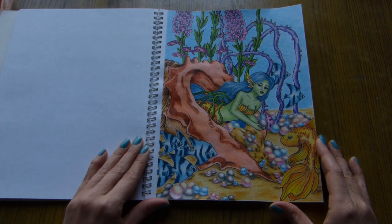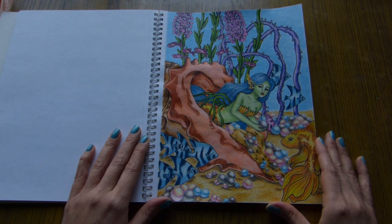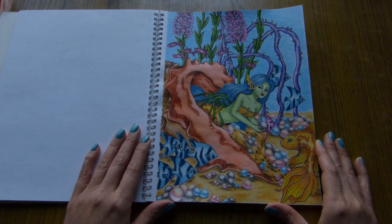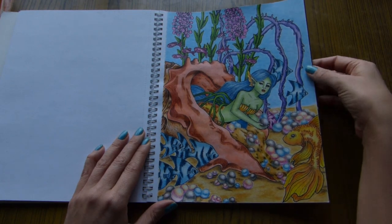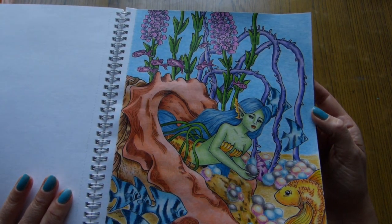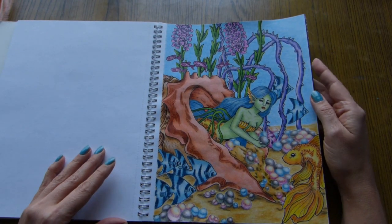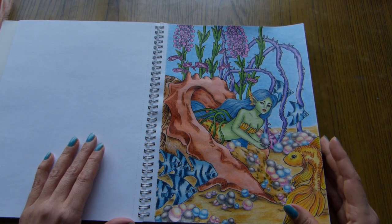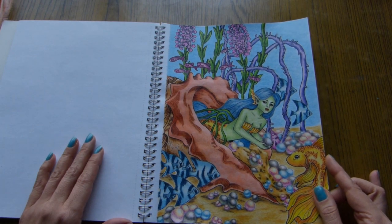The paper in this book is quite toothy. To achieve a smooth surface you will need either many layers of pencils, or of course a blender or a white pencil to blend the colors. For example, I put five layers of pencils for the water area, and you can still see whites here and there. The surface is not smooth, but in this case I left it like that on purpose because it's water.